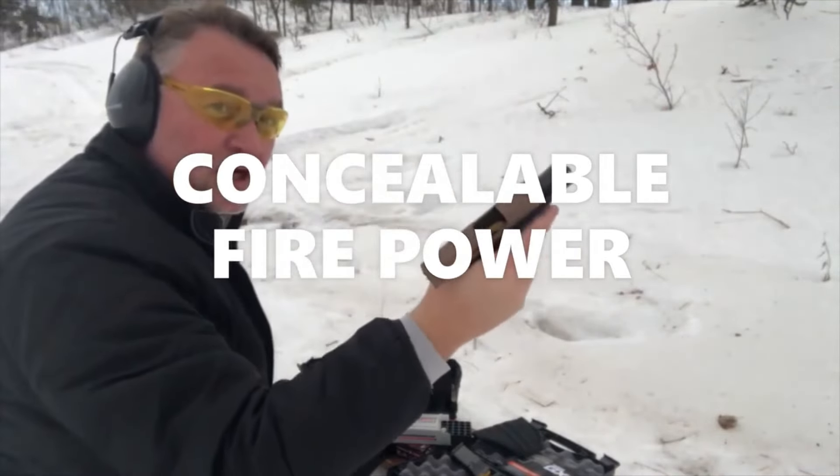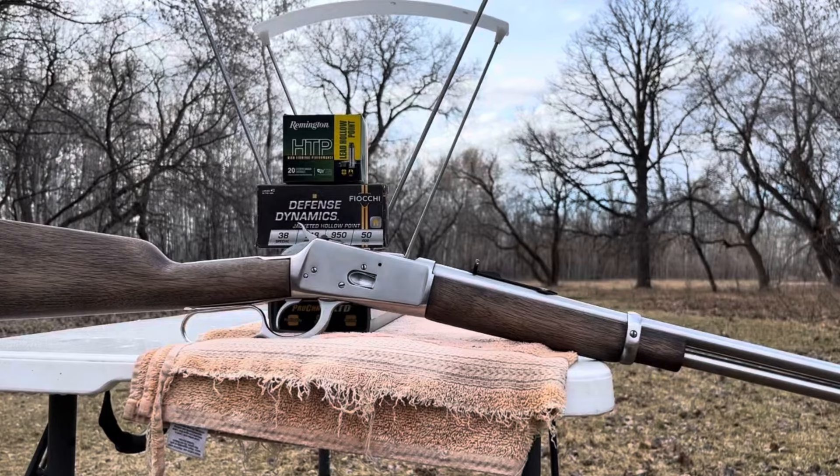Greetings, Discreet Defenders! This is Dave from DDR. We are back out at the Discreet Defense Ranch today for a kind of a wrap-up video, a little bit of a follow-up video on these Fiocchi Defense Dynamics .38 Special 148 grain jacketed hollow point rounds.